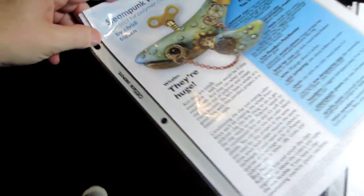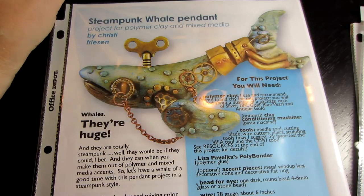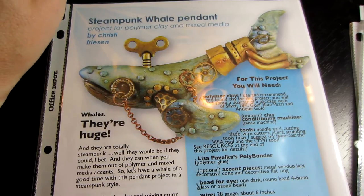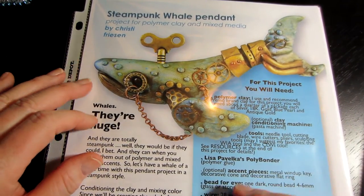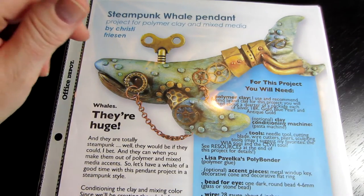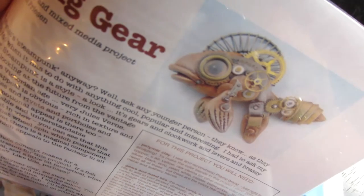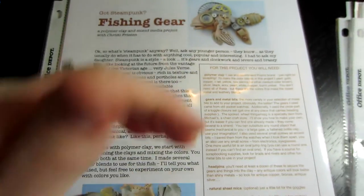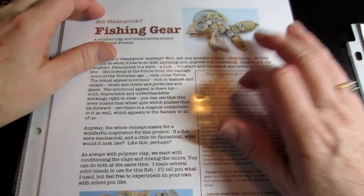I downloaded some more Christy Friesen stuff — I had a couple requests for some polymer clay tutorials. Gabrielle Polico has a great tutorial if you guys want to see it, and I could put her name in the information box. But this is Christy Friesen, and I downloaded these from her website. This is the steampunk whale pendant and I will be making that. I also got this steampunk fish. I ordered her book and I just ordered one of her other books — she has several.